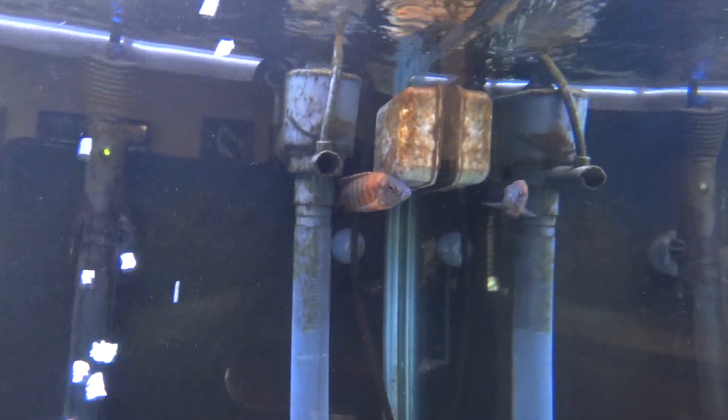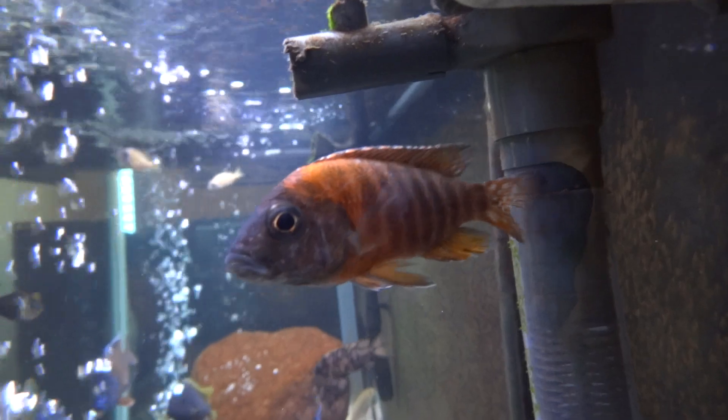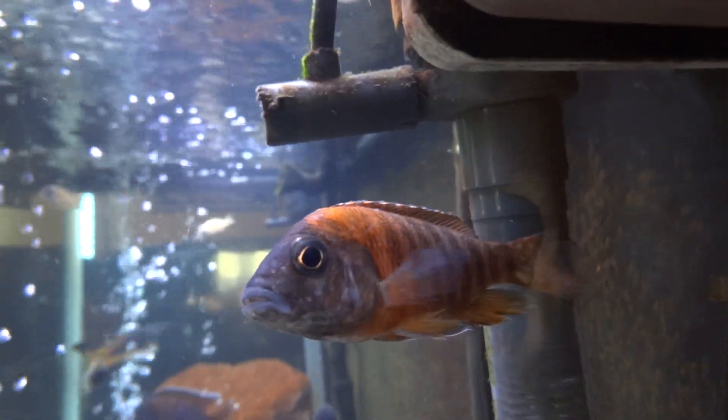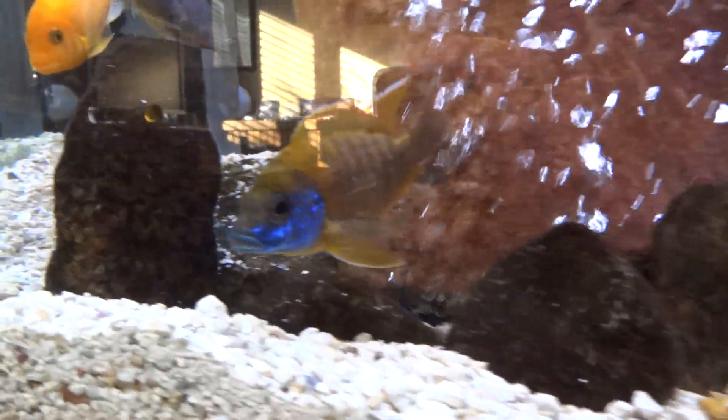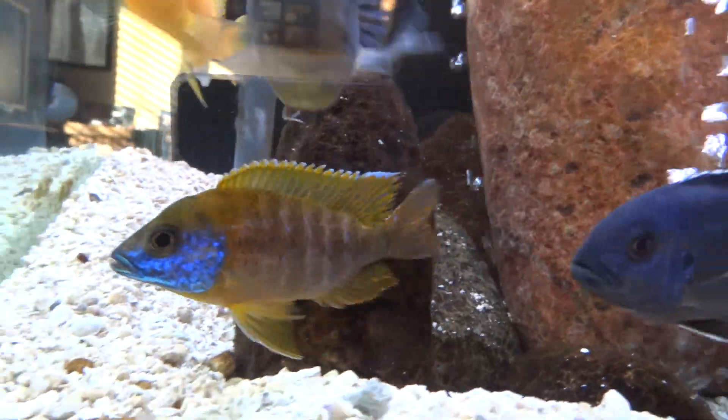And then up in this corner here I got a smaller ruby red peacock. Pretty nice color on him for a small guy — should really color up nice. He's kind of skittish and up in the corner but I'm sure he'll mix in just fine eventually. Here's another shot of the sunshine peacock.